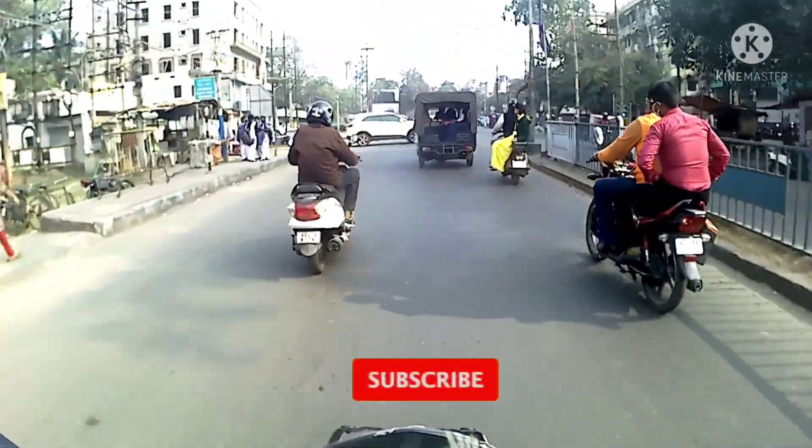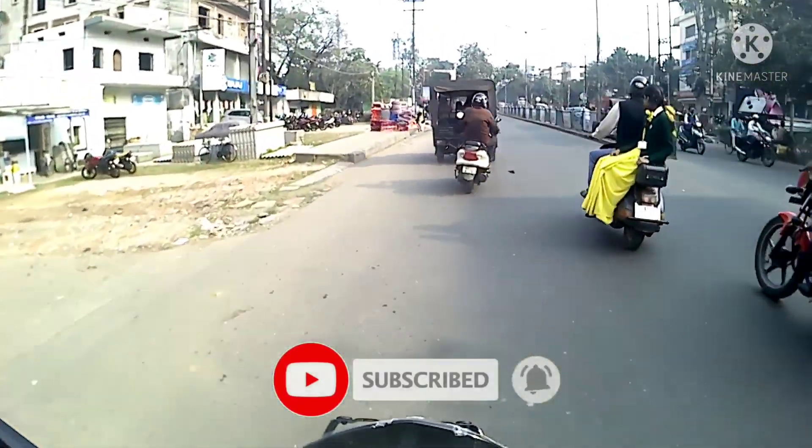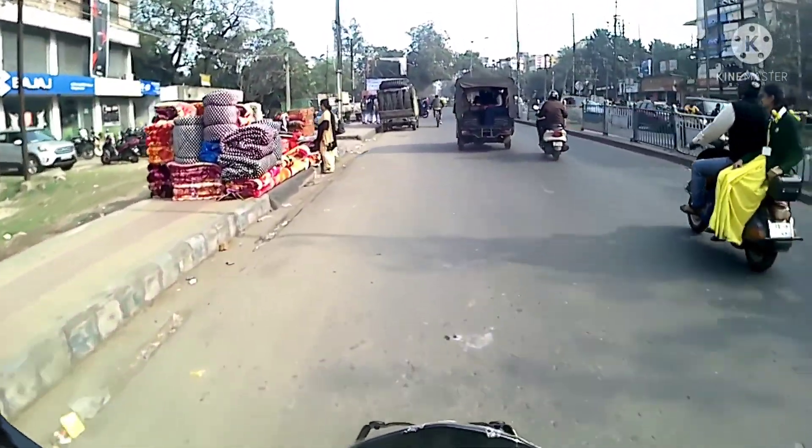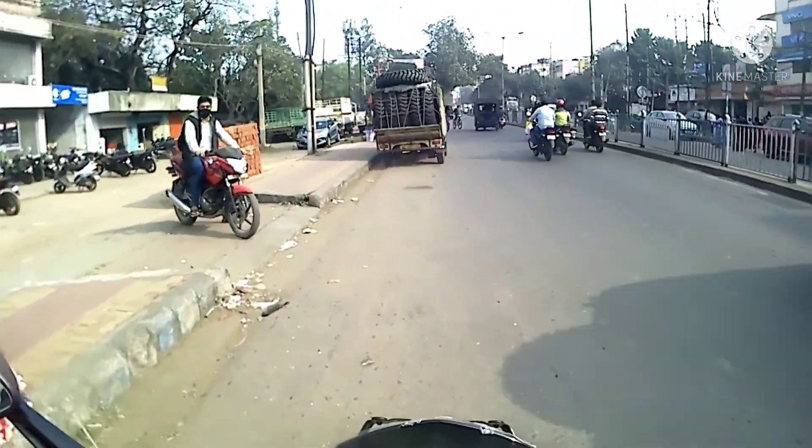Let's talk about the mileage - "kitna deti hai" - the question most Indians are asking. The company claims that this motorcycle is giving around 35 to 38 kilometers per liter, which is decent enough. Again, it is based on your riding style, but based on the power and what Bajaj is delivering, at least you can expect 32 to 35, which is decent.